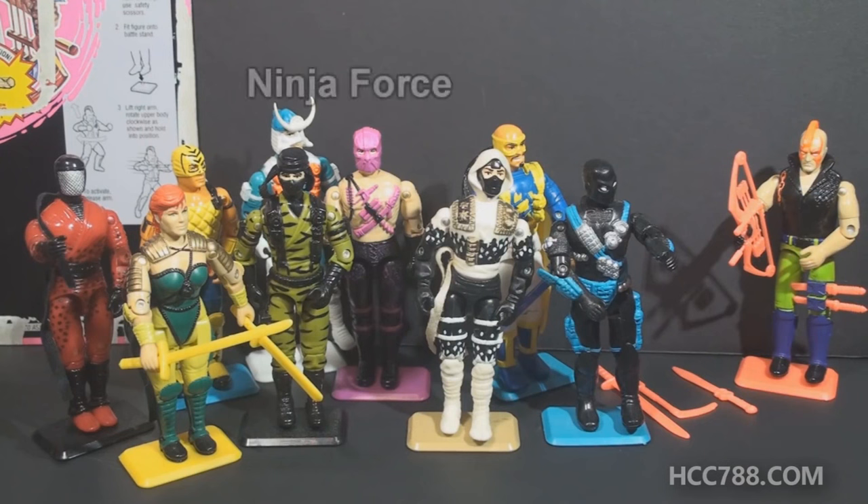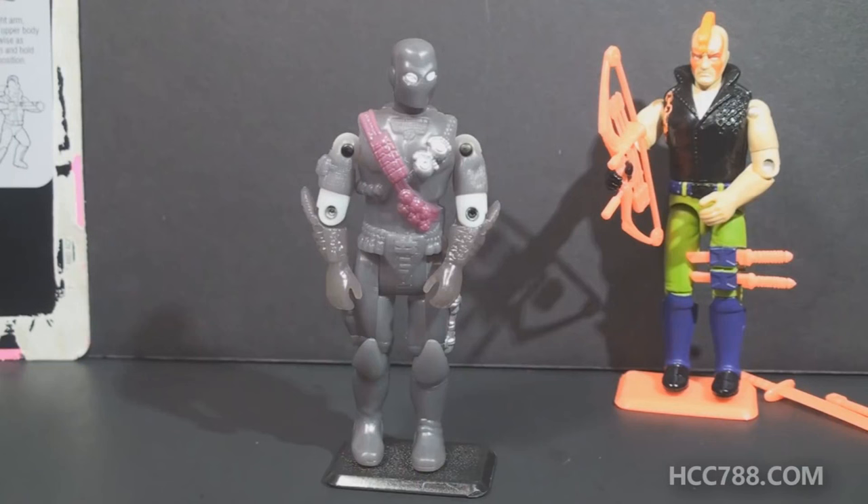Ninja Force was a set of ninja-themed G.I. Joe figures released in 1992 and 1993. They often didn't look very ninja-like — they were often very colorful. They all had action play features. And even though this series is kind of hit and miss and has a lot of duds, there were a few good figures, and the series gave us updated versions of some fan-favorite characters like Snake Eyes, Scarlet, and Storm Shadow. Ninja Force was discontinued after 1993, but in 1994, some of the molds were reused for Shadow Ninjas, which had Inviso power — they were so stealthy that nobody even remembers them.